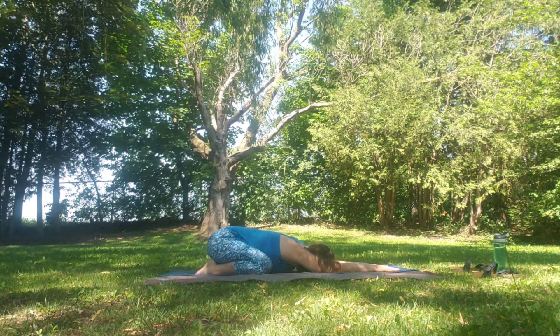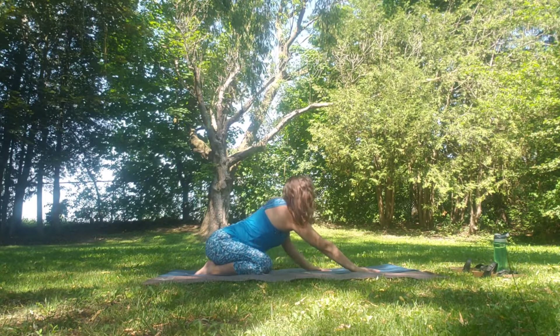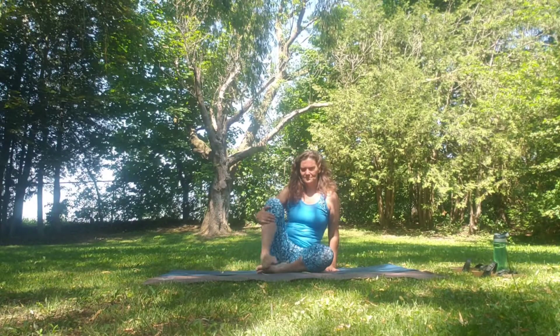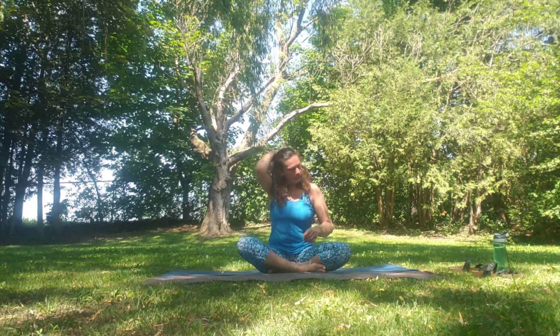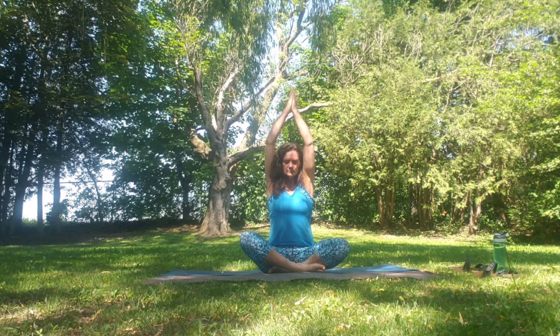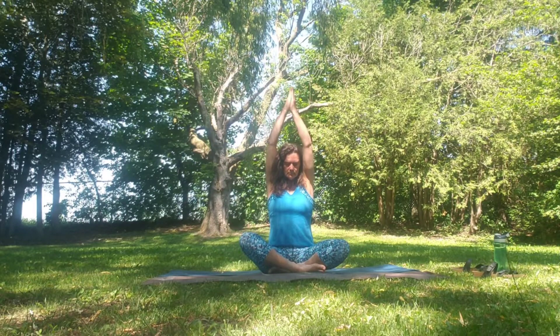And breathe. Walking the hands back up, coming into a nice easy seat position at the front of your mat in Sukhasana or whichever position speaks to you. Inhale the hands up overhead as we close off our practice. Exhale the hands through heart centre. Inhale up, exhale, palms to heart centre. One more time — inhale up, slowly and mindfully looking up towards the sun. Exhale to heart centre.